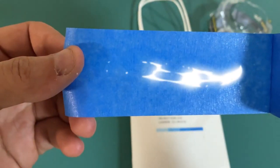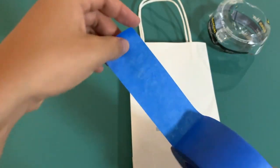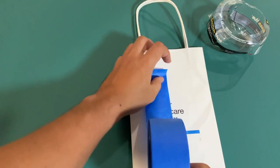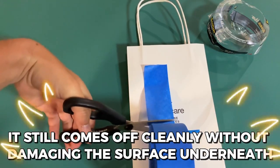One thing that really surprised me was how well it holds up in direct sunlight. I've used it on outdoor projects and even after several days in the sun, it still comes off cleanly without damaging the surface underneath.